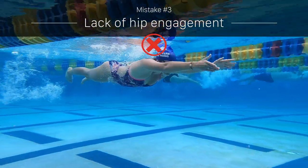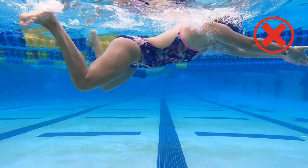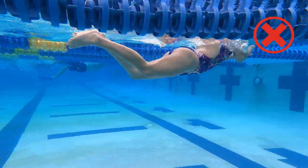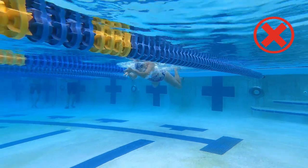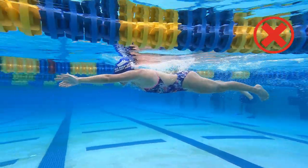Lack of hip movement is common in all four strokes, so make sure you're engaging them while you're swimming breaststroke. Your hips and pelvis are the genesis of all movement. All too often, swimmers' hips are just along for the ride instead of pushing ahead.